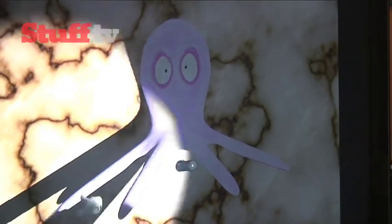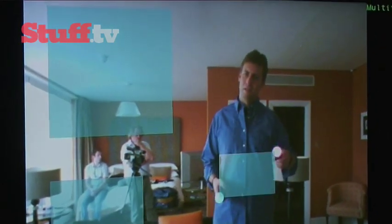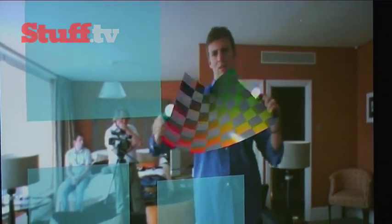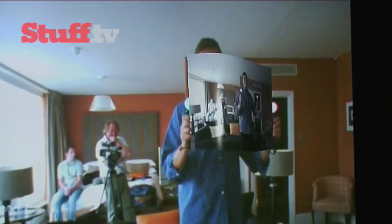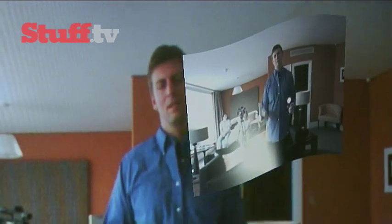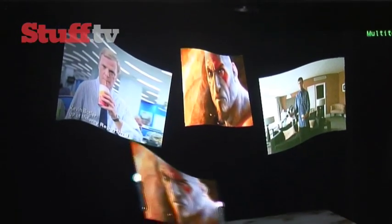Now we're on to exploring multi-touch, and using the controller you can make an object bigger, move it around. For multi-touch you of course need to use both controllers, but with the Move you can experience a more advanced kind of multi-touch — you can not only use the endpoints, but you can move an object from different angles. You can even do it with raw video, which you can move into a virtual space along with other things like photos, posters and web pages, and these can take on different shapes and sizes and can be arranged in a variety of ways.